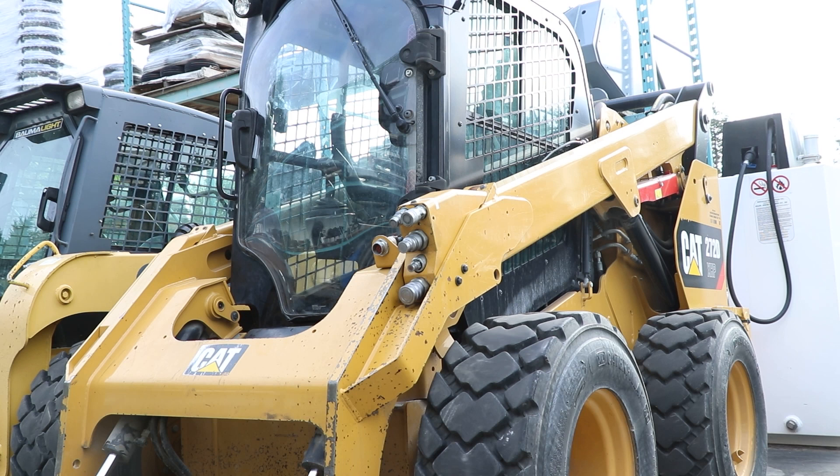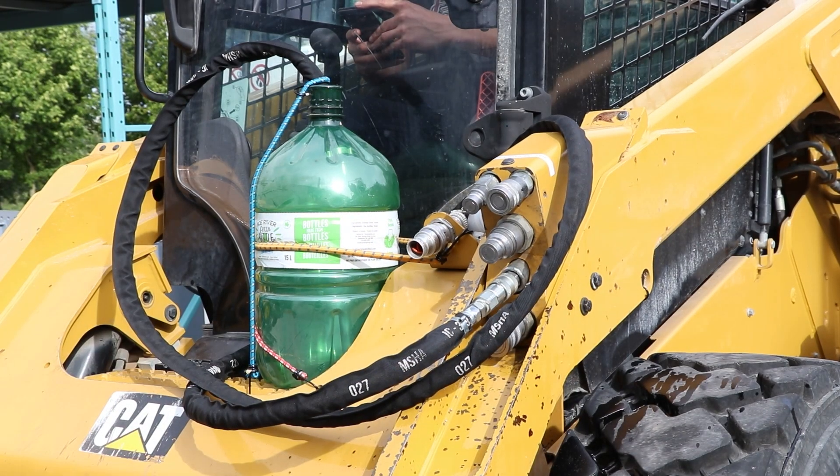After doing a high pressure AUX test, a drive test should also be done if you can do it in a safe manner. Tie a jug of some sort down on the front of the skid steer, then take your case drain hose from your attachment or any other half-inch or bigger hose and connect the case drain coupler to it and lead the hose into the jug.